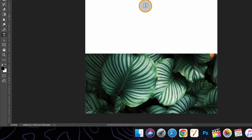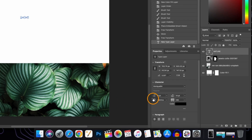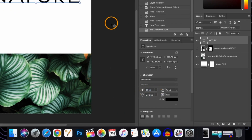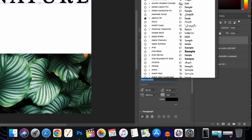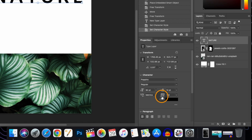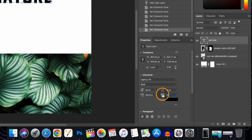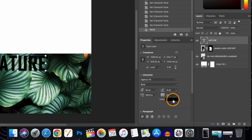Now we will bring in a text layer. Type what you want, use the Move tool, and now we'll be changing the size. If you want, you can also change the font. Adjust the spacing between the characters and then change the color.